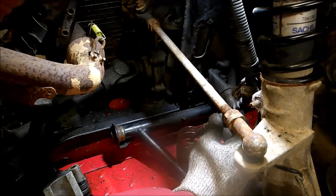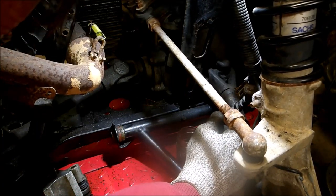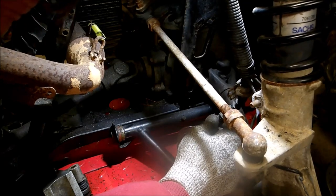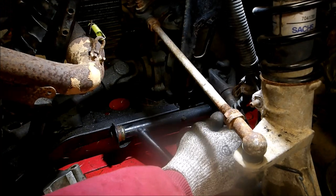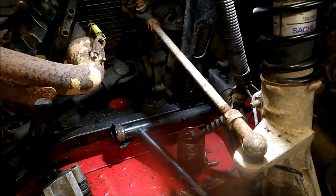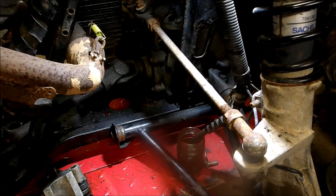I'm gonna check to see if bubbles are still coming. I'm also going to keep pumping the old brake fluid out. If the reservoir gets low, top it off.